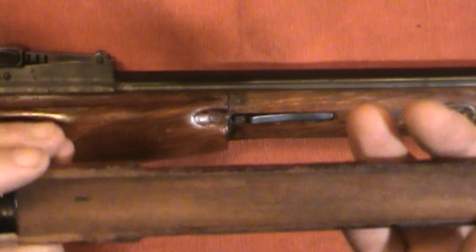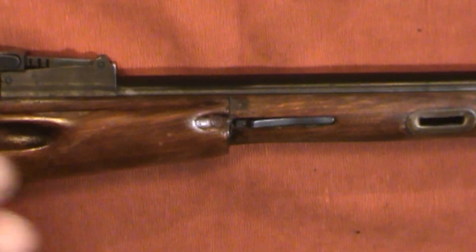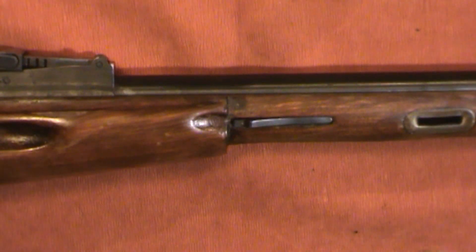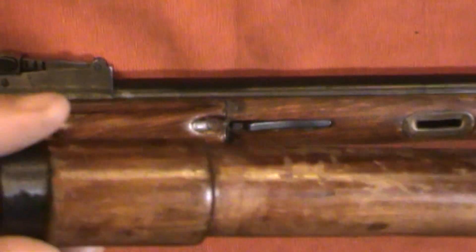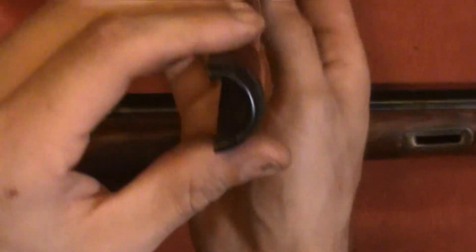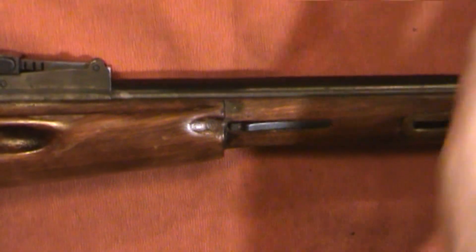Then you have the top heat shield — the wooden part of the barrel. This thing is really thin, and although these are cheap mass-produced rifles, to me it's amazing to have such a thin piece of wood that holds up so well. Again, 73 years old, it's chipped and dinged up, but there aren't any cracks in it — it's in good shape. I hope I'm in that good of shape at 73.